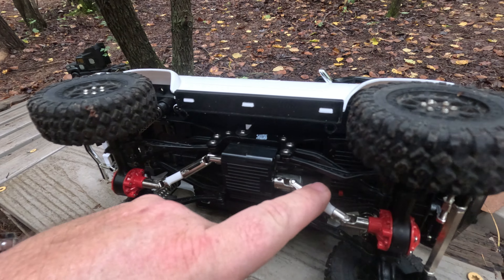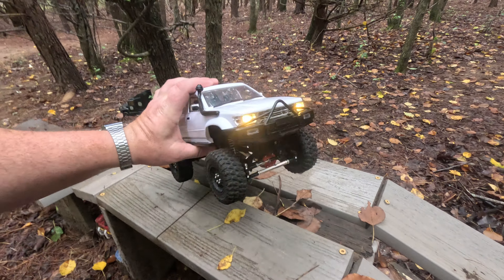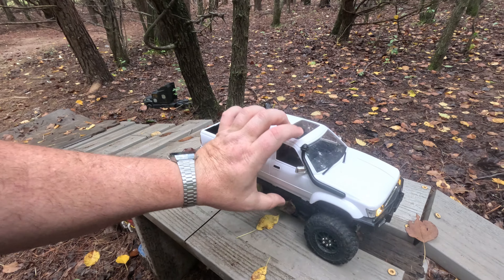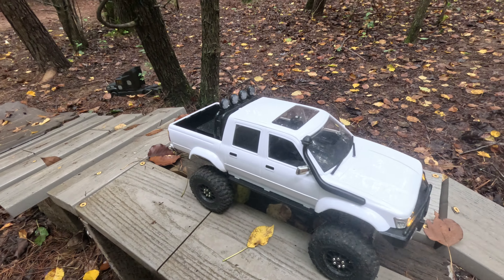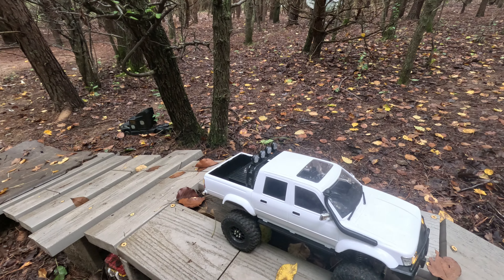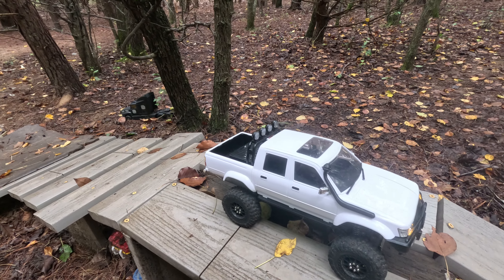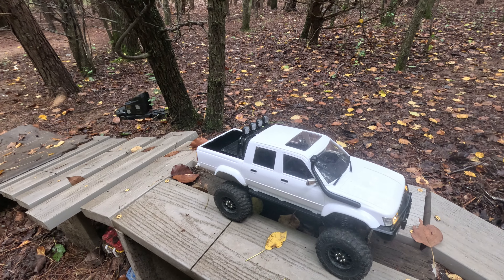I like the clearance on it, I like the height. I did change the stock tires out — I had a spare set of these just sitting around. You can find them on Amazon. They are beadlock — they make a chrome set and then this set here. They're foam-filled, nice and soft, and they've got much better grip than the stock ones. So I dropped these on there and they seemed to be doing the job just fine.